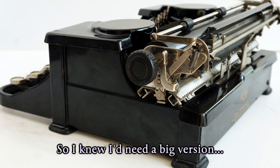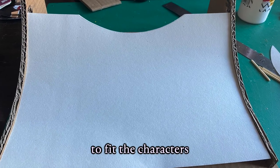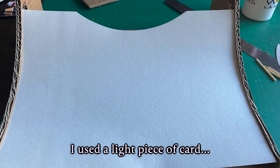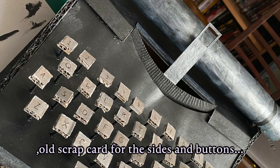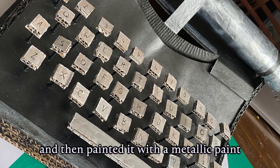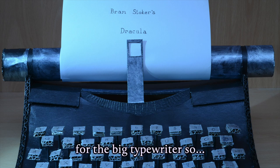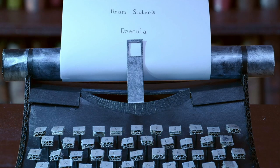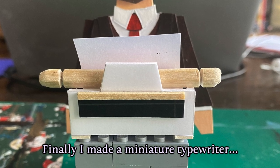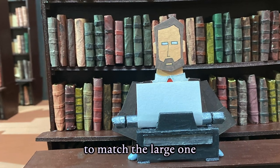Next came the typewriter. I knew I'd need a big version for the close-ups and then a smaller version to fit the characters. I used a light piece of card to get the curve on the front, old scrap card for the actual sides and the buttons, and I just painted it up with some metallic paint. I didn't have a backdrop big enough for the big typewriter, so I shot that separately and then combined it with a close-up of the set for the finished shot. Finally I made a miniature typewriter to fit the size of the characters and painted it up in a metallic colour to match the large one.